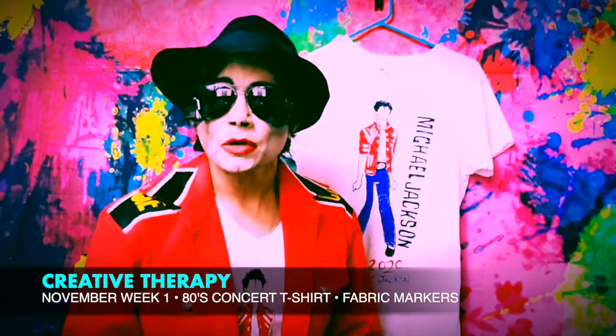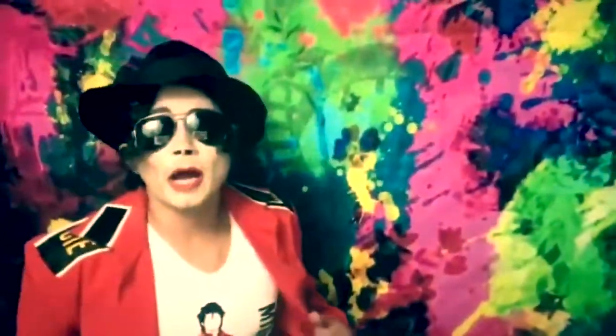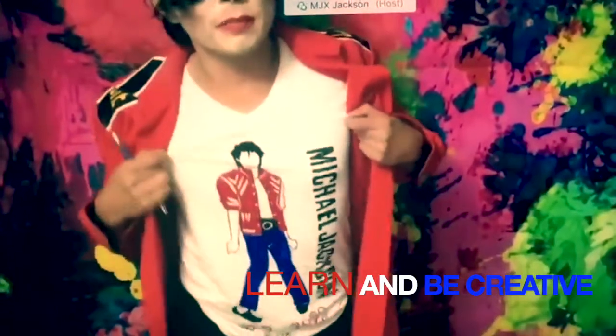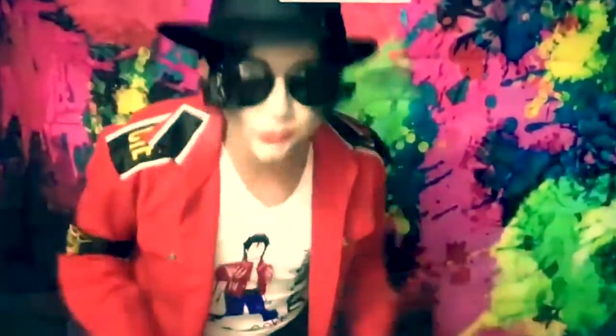So we started with a concert t-shirt, which is a throwback 80s concert tee. It was a really popular thing to actually make your own t-shirt before you went to a concert. This is something that a lot of people used to do — they didn't always go to the store and buy a t-shirt. They usually made these themselves and went to the concert that way.